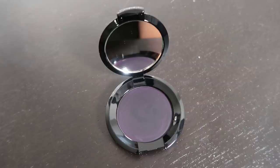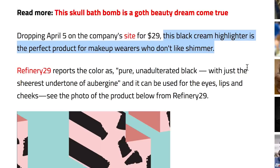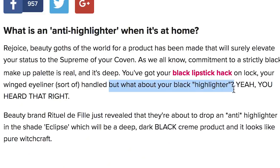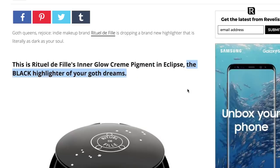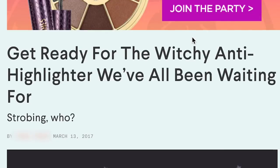People kept using the word highlighter to describe this product — this black cream highlighter is the perfect product for makeup wearers who don't like shimmer. But what about your black highlighter? The black highlighter of your goth dreams. So I'm gonna try and use this in the way I would use my normal highlighter. There are also instructions on the brand's website with recommendations of how to actually use it, so I'm gonna also try their directions afterwards. I just want to see why everyone was calling it a highlighter.